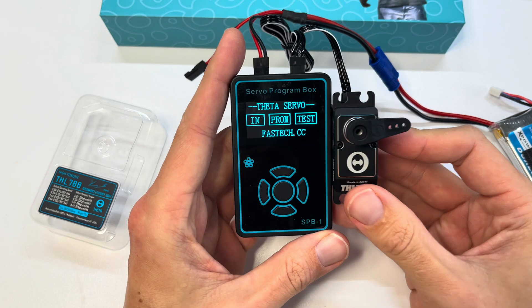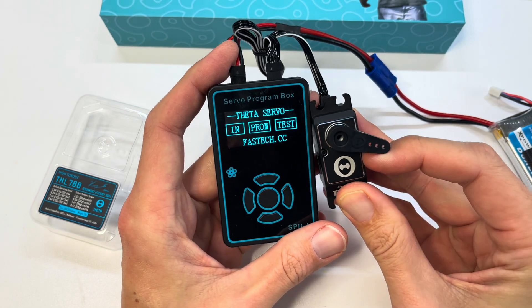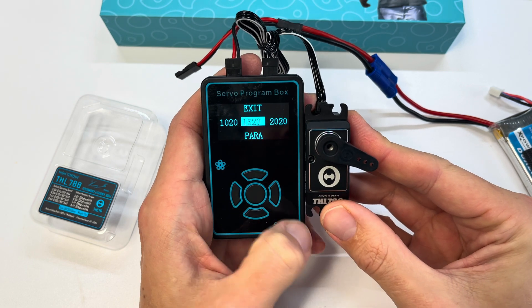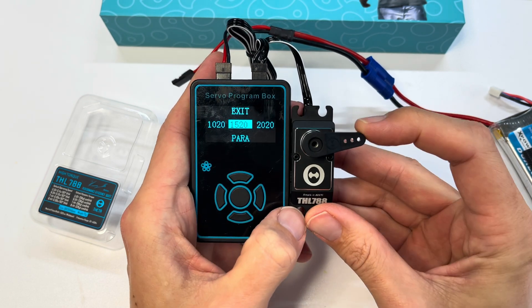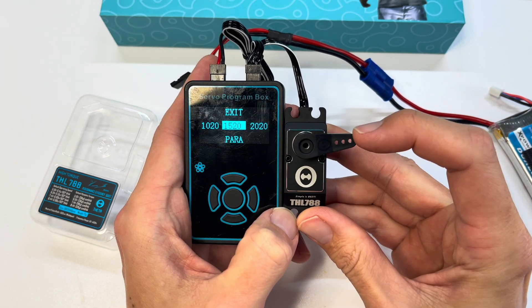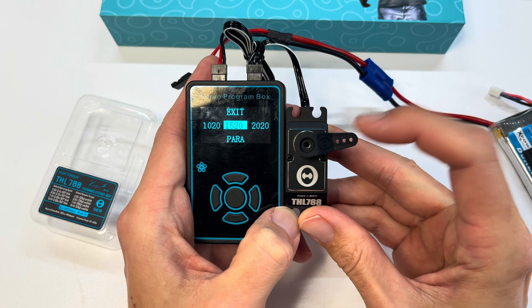The servo is now on but not booted up yet. Go into the test menu — it boots up, goes to its center point, and you can see the servo horn is not lined up, so we're going to want to fix that.